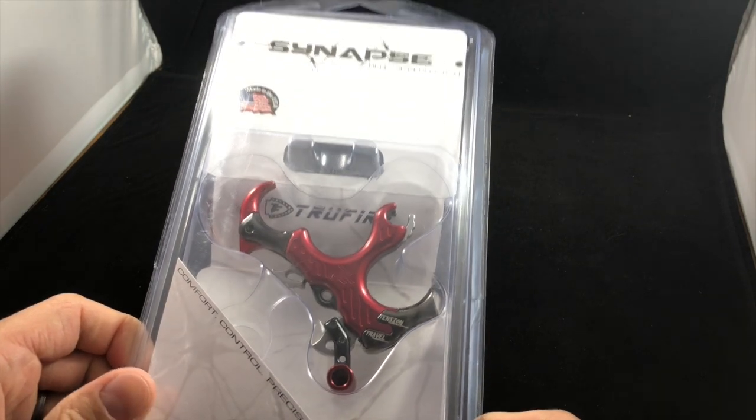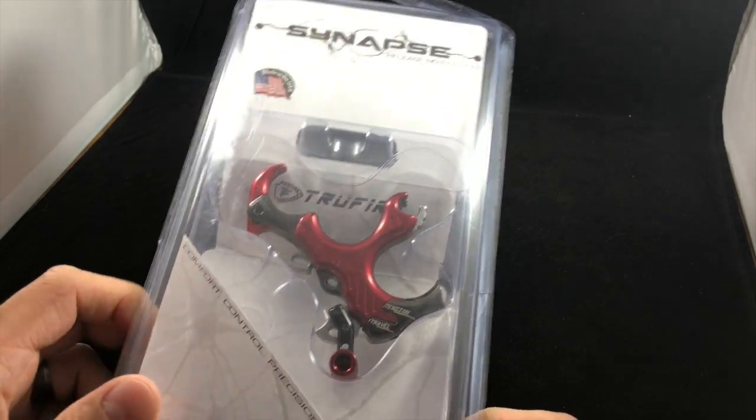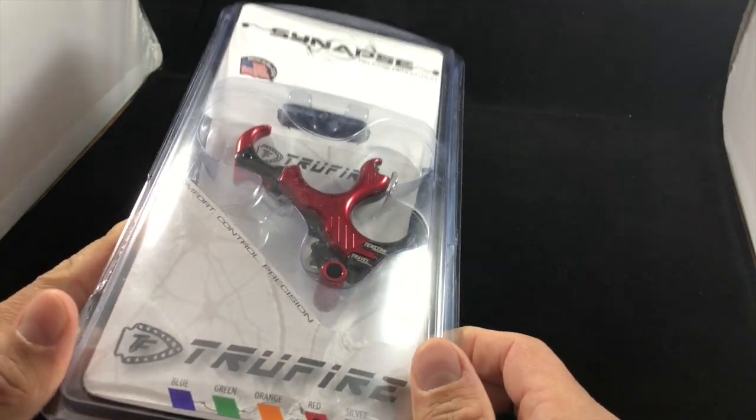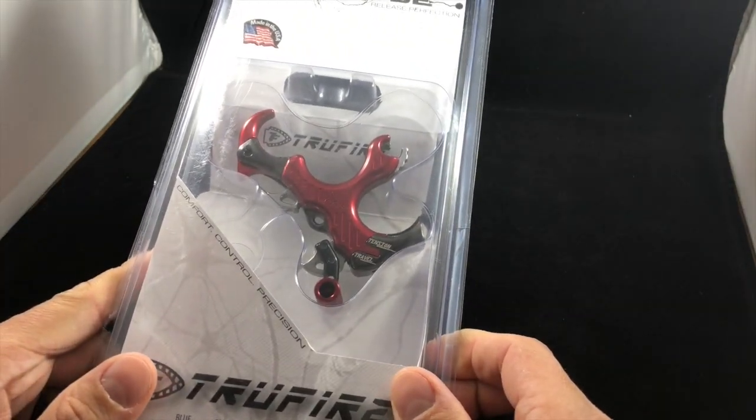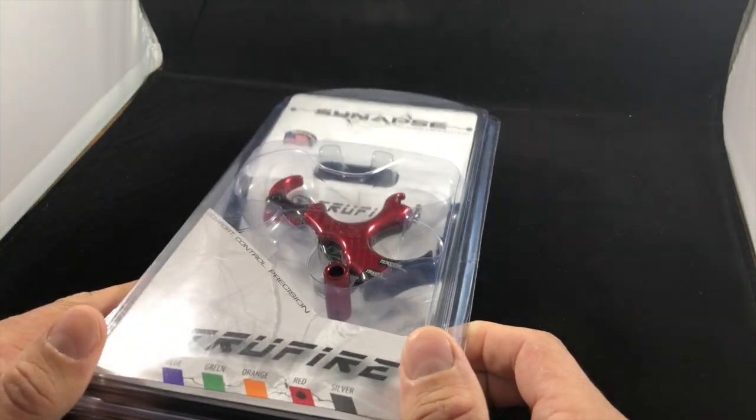Hey everybody, welcome! My name is Kevin Jones and this is the Beginning Hunter video series here on YouTube. My goal with this program is to educate and inform you on everything you need to know about becoming a new hunter. We have another gear review today — this is the True Fire Synapse thumb release.